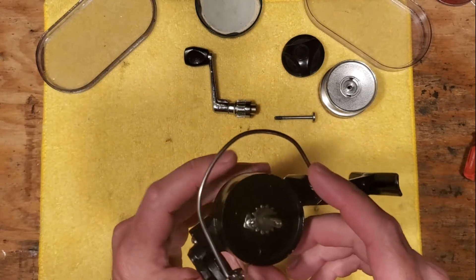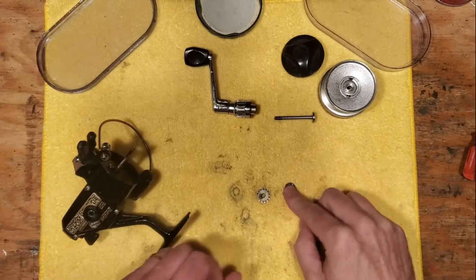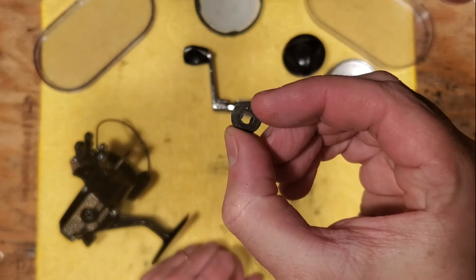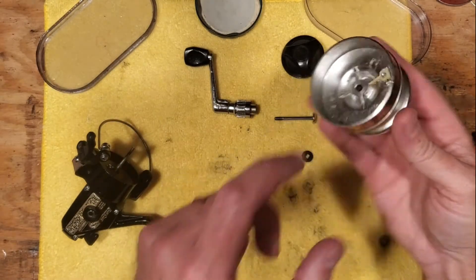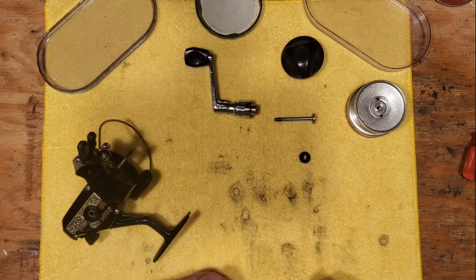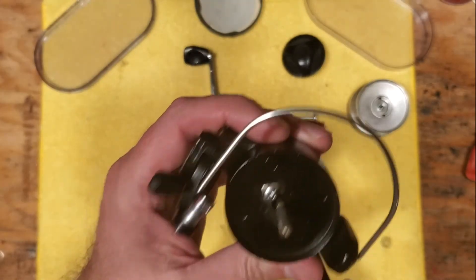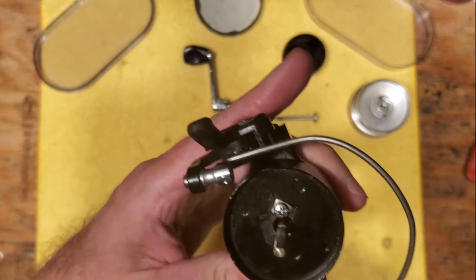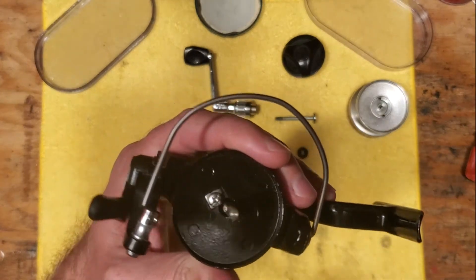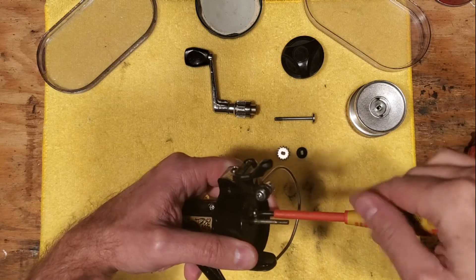Now we're getting into the rest of it. We've got our toothed wheel, and this is actually part of the drag system — there is a hard fiber washer that rests underneath here, which I would consider part of the drag system. We've also got a set screw here which I'm pretty sure needs to come out. There's no nut of any kind holding this rotor on, so we're going to see what happens when I take this out.